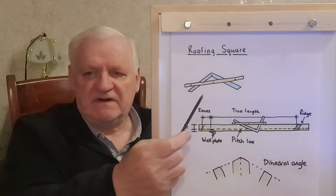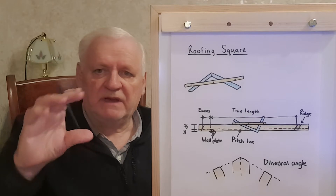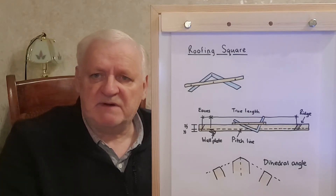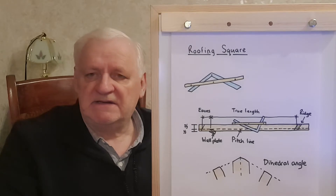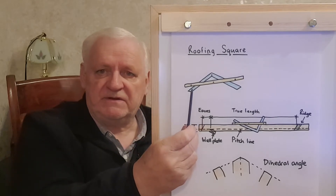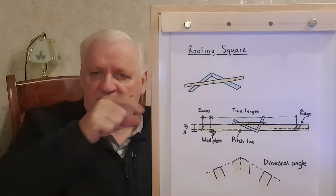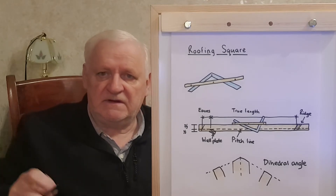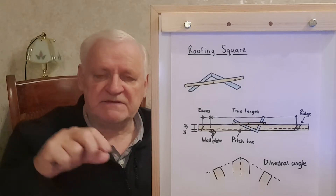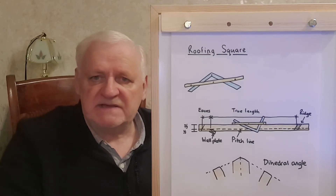The roofing square is a very simple metal square. It has a long blade and a shorter blade. The shorter blade tends to be much thicker and the longer blade tends to be much thinner. As you can see, you're able to get two pieces of straight timber and put them across the square and put some bolts through. On mine I use bolts with wing nuts so that I'm able to just tighten it when it's in place.